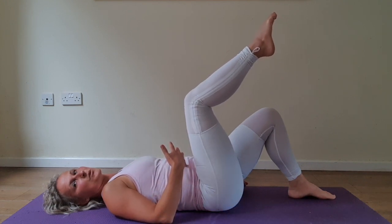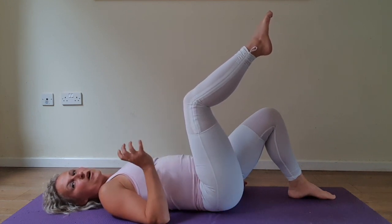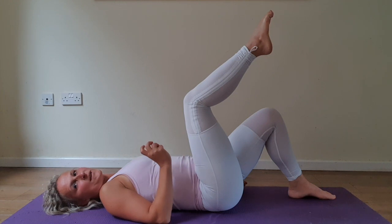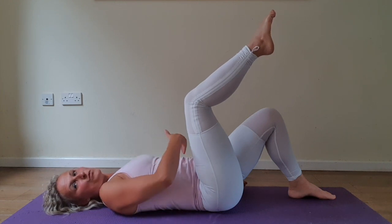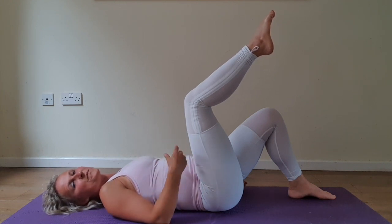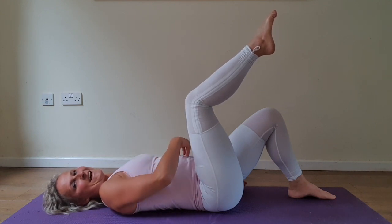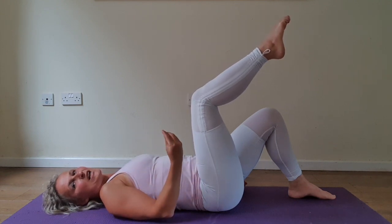Relax your core. If you are fully engaged and you are doing it slowly, you should feel this level already be challenging and you need a break at the top. Take a deep breath in, re-engage, exhale lower.